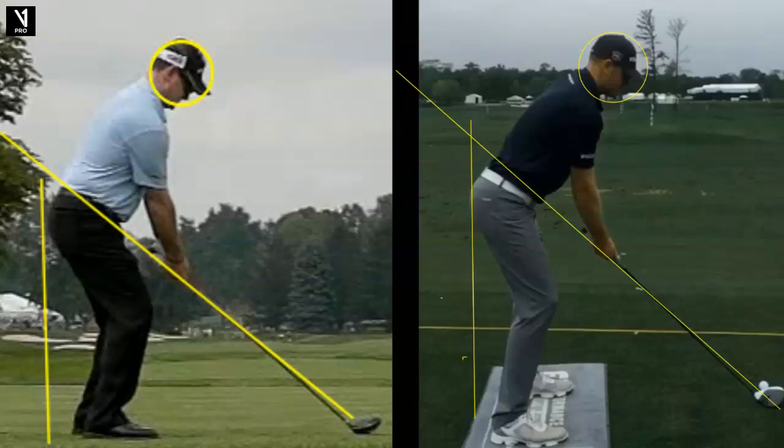Is it better to have a one-plane swing or a two-plane swing? Up here we have Rory Sabatini on the left and Brendan Steele on the right. You're going to see major differences in these swings, but very effective — both are tour winners. Let's take a look.